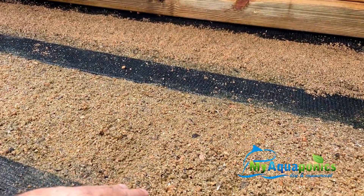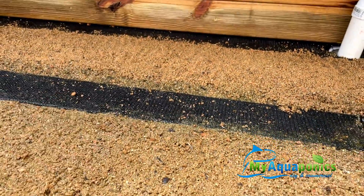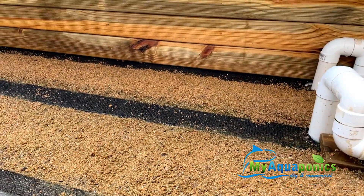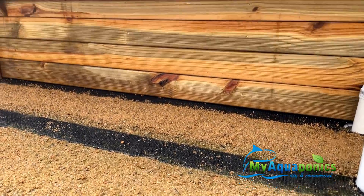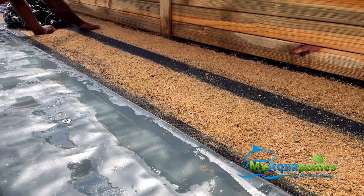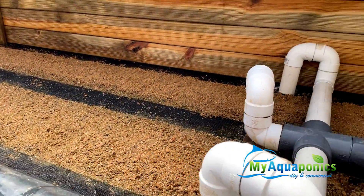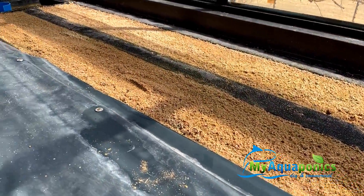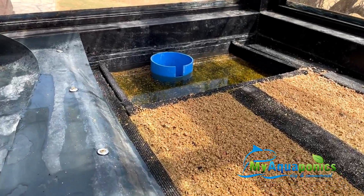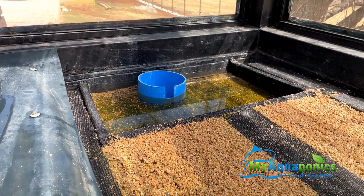You have the 80% shade net over the trunking, the sand on top, and holes on the side of the trunking that allow water through to the sand. It's also on a timer. They grow through the year — tomatoes went big here even in winter. You can see the water starting to pick up and the sand beds are now overflowing — the sand is saturated.